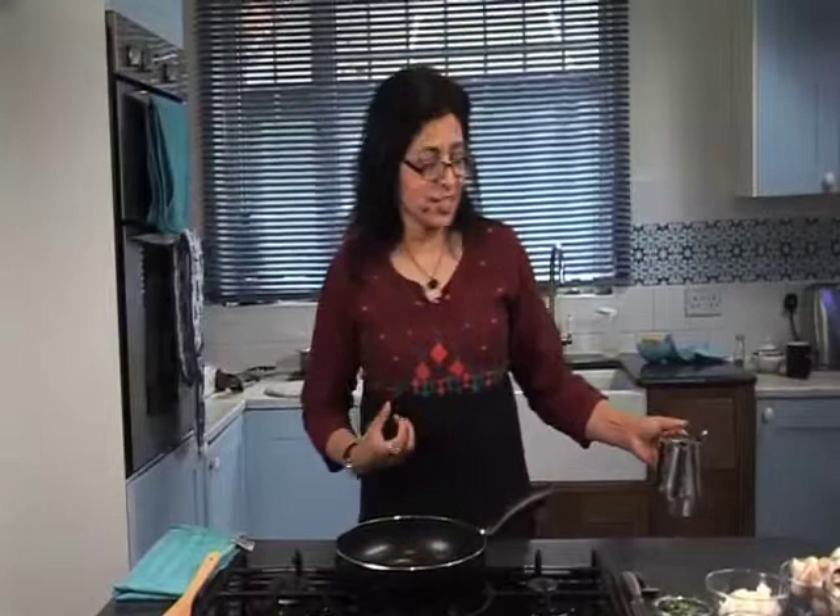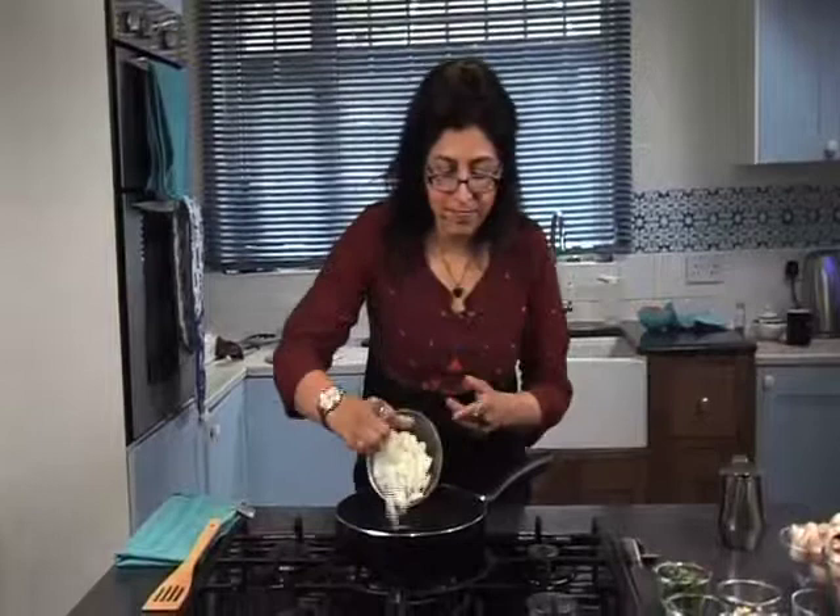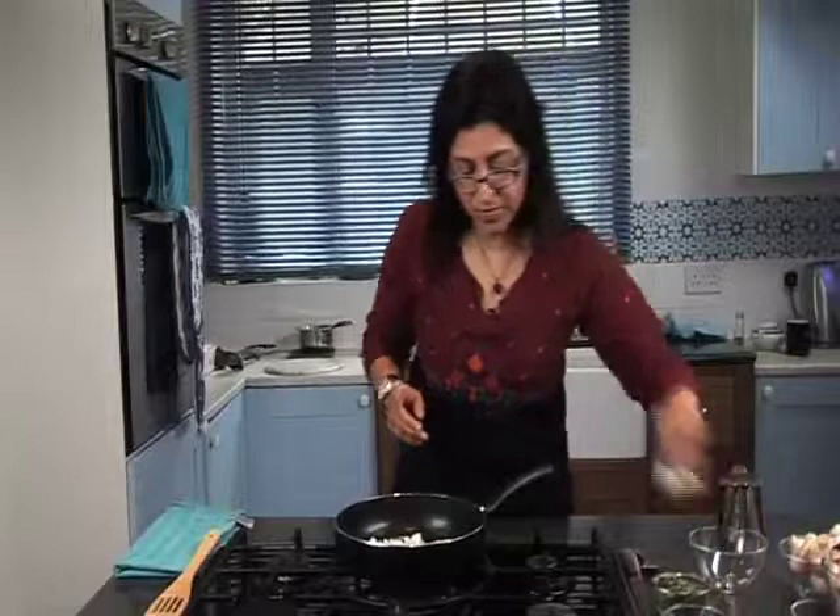I've already heated my pan up and I'm going to add rapeseed oil to it. You can use sunflower or olive oil for this. I'm not using any kind of ghee because it's quite heavy and quite fatty. I'm going to add my onions and then in goes the garlic — give that a good stir. This will take about five to seven minutes for the onions and the garlic to brown.